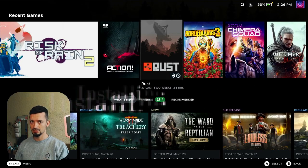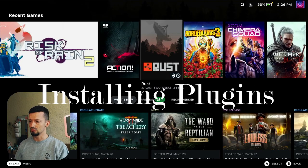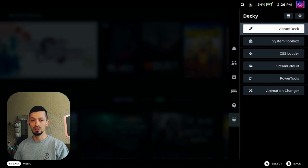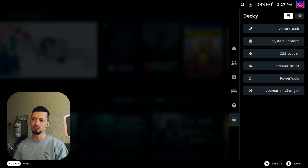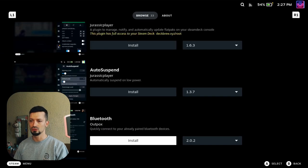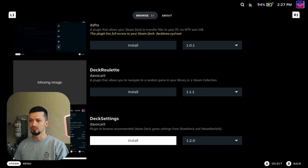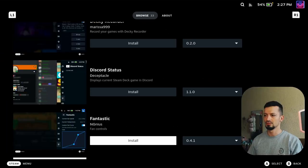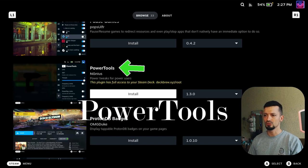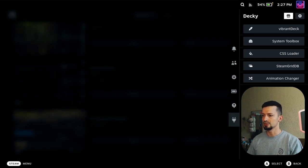Once your deck is restarted, press the three dots on the right of your deck and you will see this new icon. Here you can choose different plugins to install. Let's start with one of the most important plugins in my opinion, which is Power Tools. You can either search or browse for it. There's Power Tools — install — and now we have it installed.